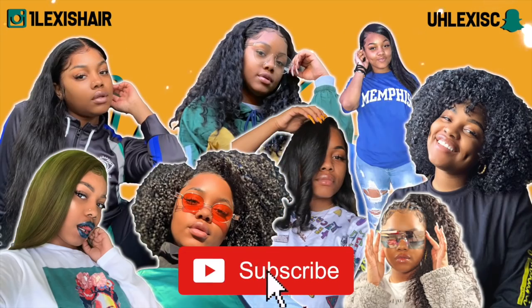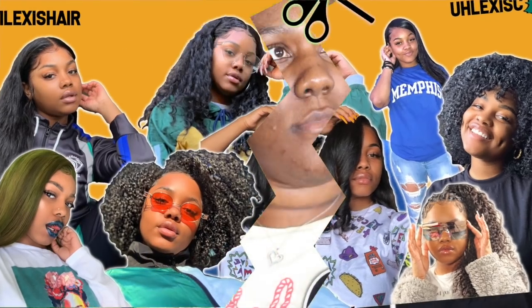Bundles, hit that plug up for the bundles. Alright, what's good y'all? So today I am applying a wig to my friend's head.